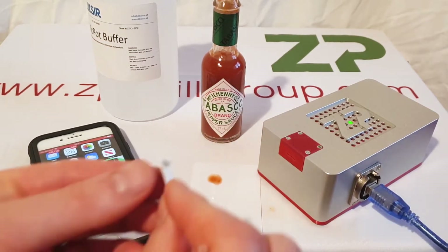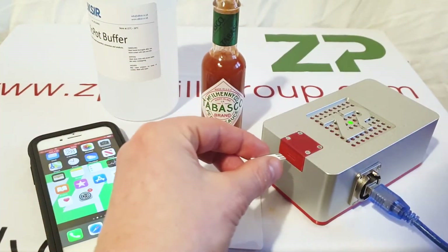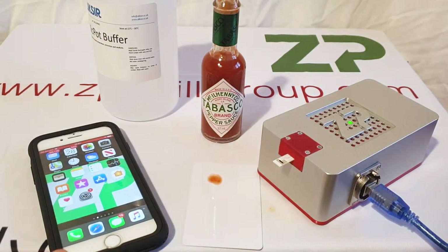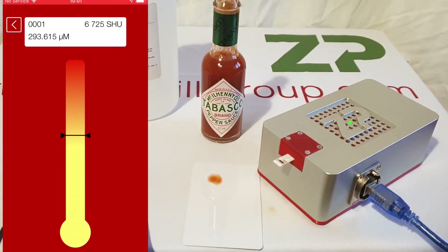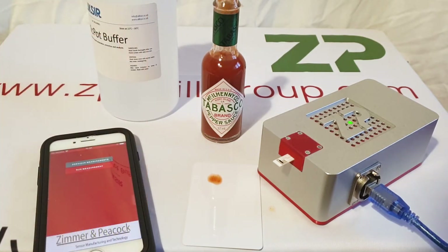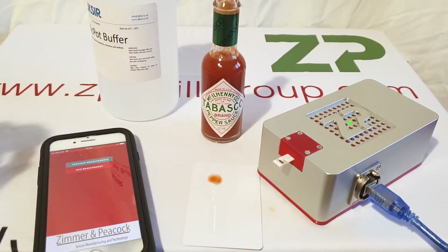The four elements are: the sensor itself, which plugs into the meter; we have the app, which is available on the app store; and we also have the buffer.